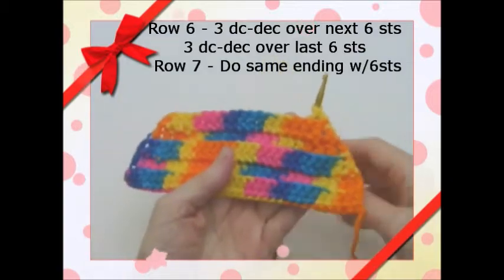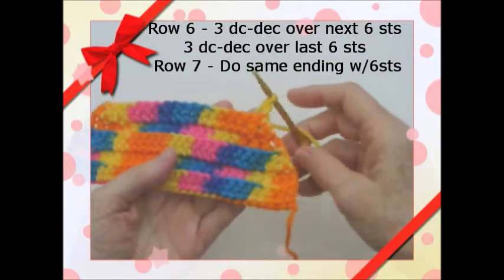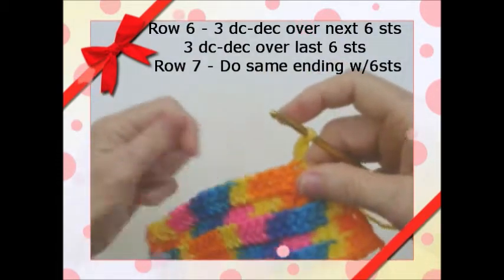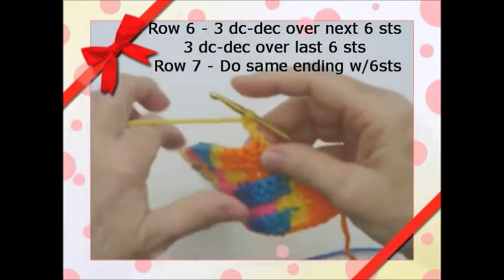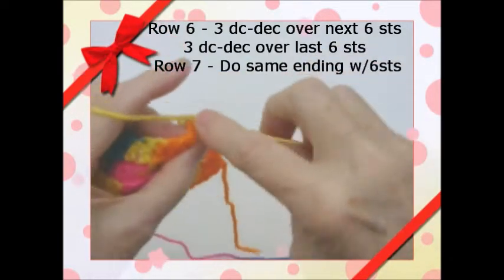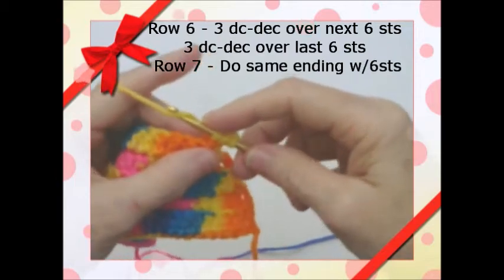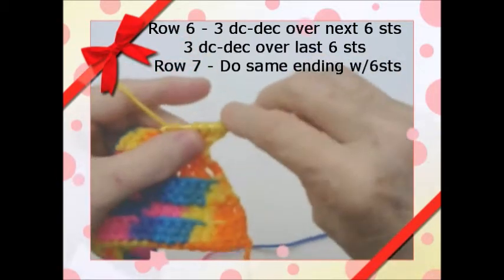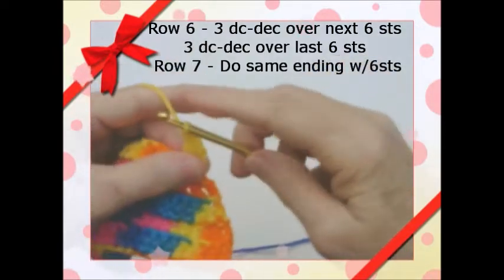Here's our 5th row done and we have 18 stitches now. So we chain 3 and turned — this is going to be row 6. We're going to decrease this 3 times. So we're going to go in once, and twice, and go through the 3 and then the 2 — so that's one time.